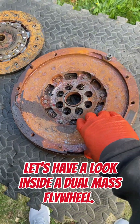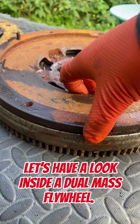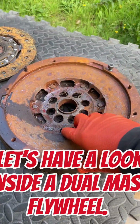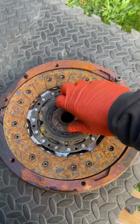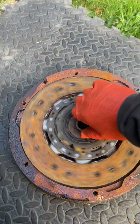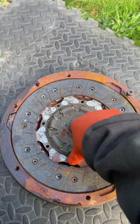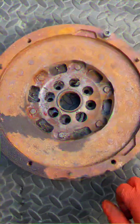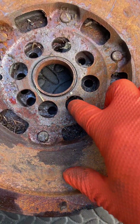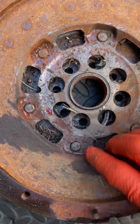Welcome back everyone. Today we're looking at something a little bit different — a dual mass flywheel I've taken out of a car just recently. As most of you will be aware, and as you can see, it's completely and utterly cream crackered. In basic terms, a flywheel and clutch plate is a way of separating the rotational movement from the engine from the rotational movement from the gearbox. We'll keep it as simple as that.